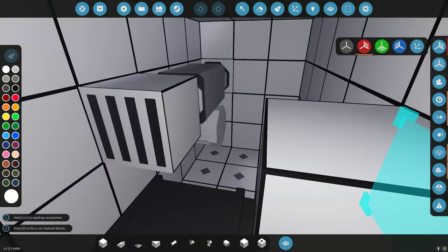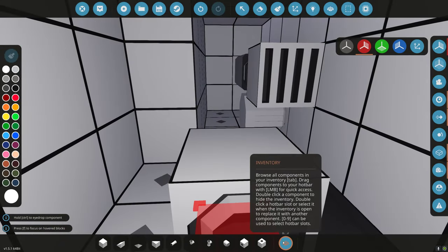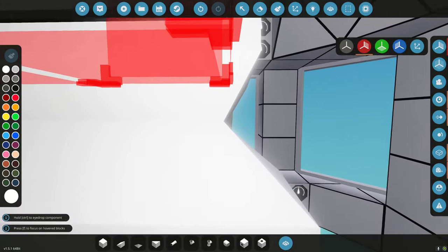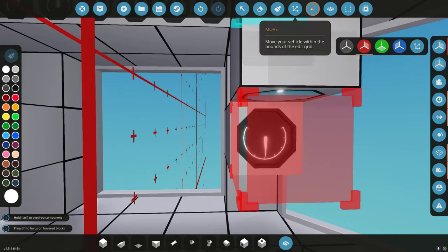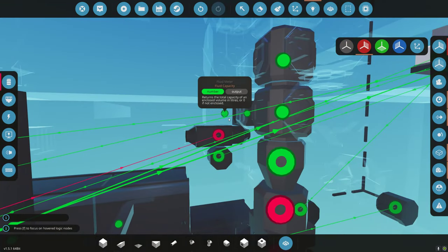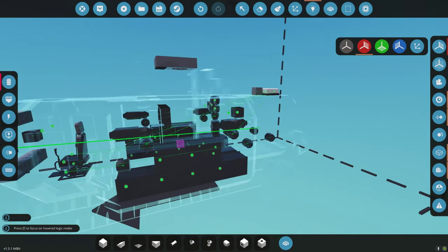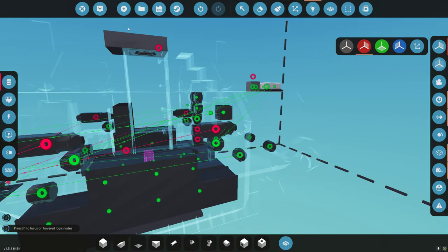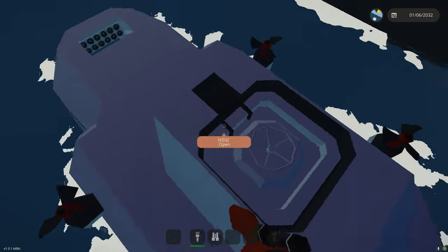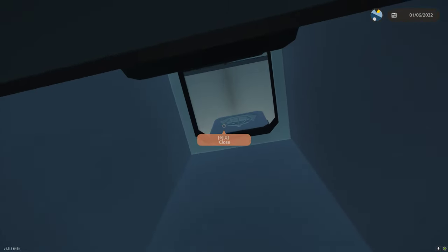Let's put in meters on either side — dials on either side. Logic: value to display, fluid level not capacity. Let's do fluid level. Now let's try to sink this sucker. It's tough without a gauge because I don't know what it's doing.